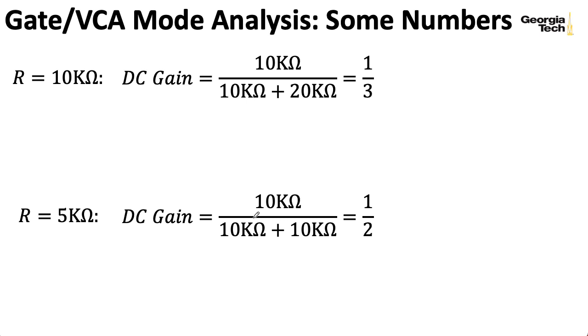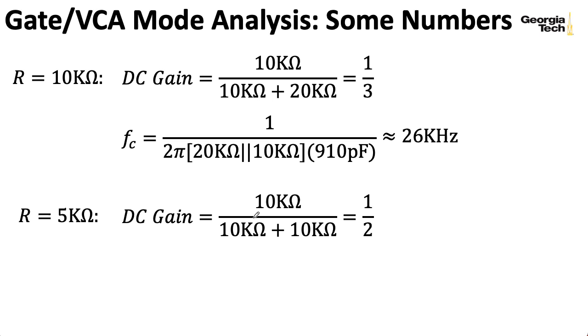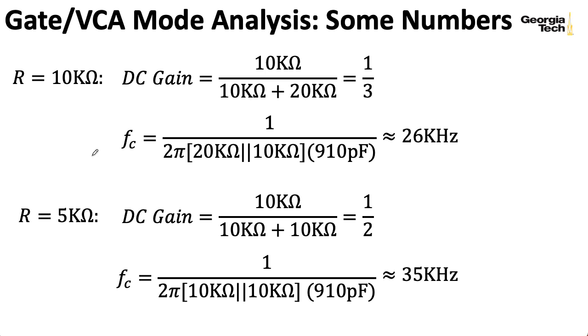So as the gain at DC is going up, this corner frequency is also going up. And even down at a gain of one-third at DC, I'm still having a cutoff frequency that's well above the range of human hearing.